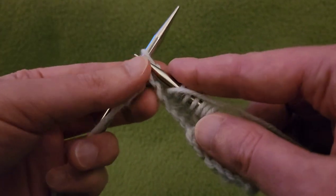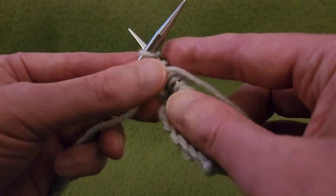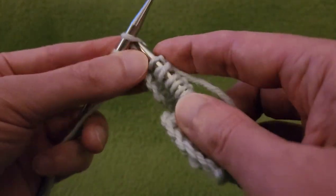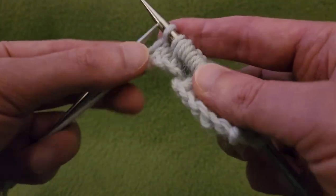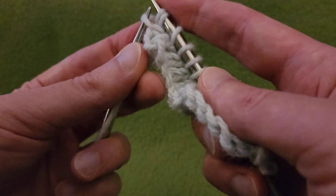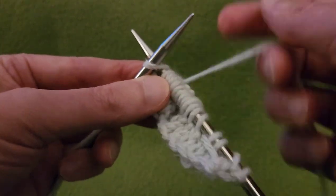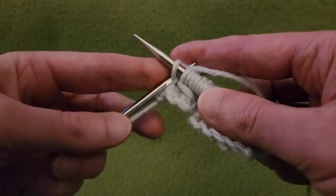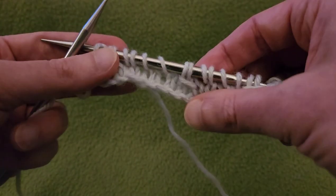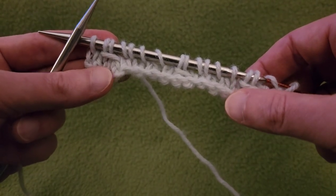Yarn to the front, slip as if to knit, knit the next two stitches, and pass that slip stitch up, over, and off. Knit the last stitch. There we go — that's the hard part over. You can see we have three of those bars. Onwards to row four.